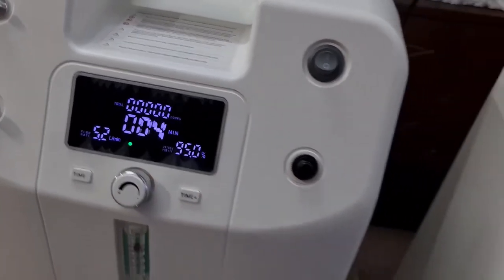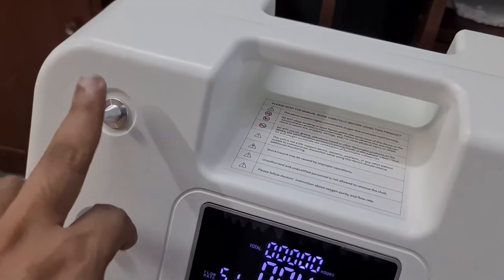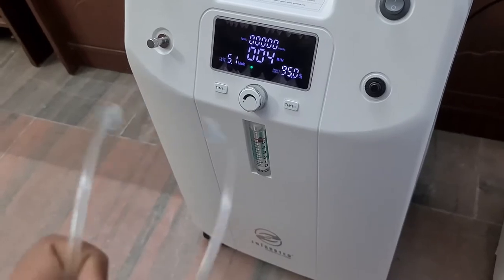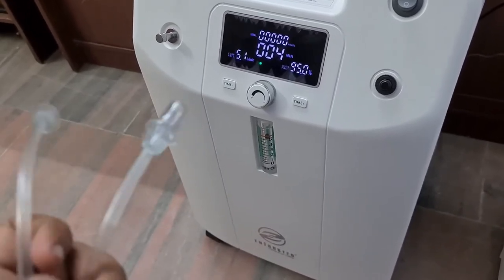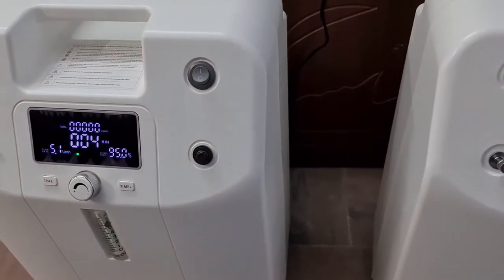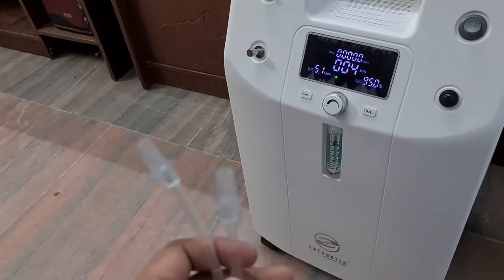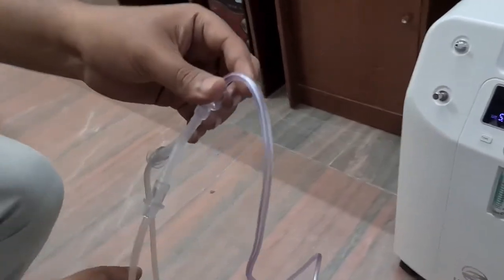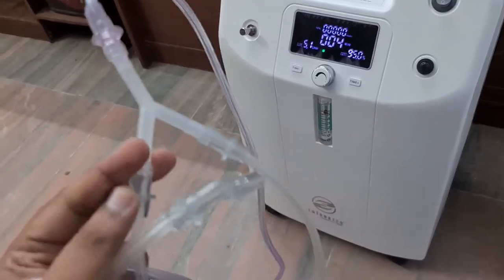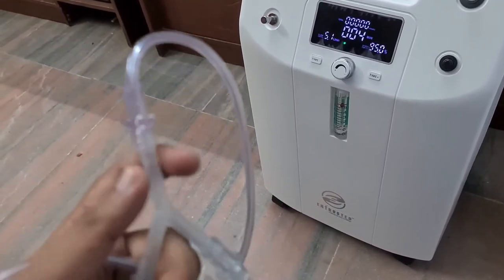As shown in previous videos, this is where the oxygen output comes from. This setup is called the Y-connector setup. These connectors are available at all Entrusted stores. If you have already purchased a 5-liter machine and are purchasing another because the flow rate has been increased for the patient, you can request this from our technicians and biomedical engineers. This is how the Y-connector looks.